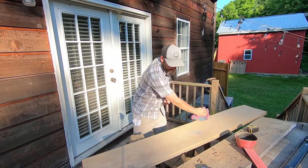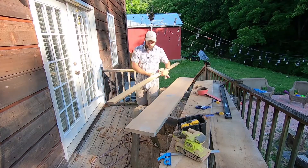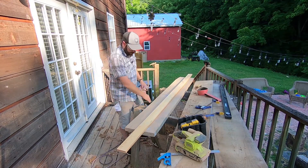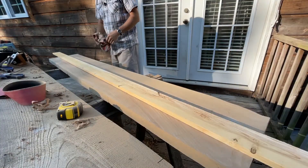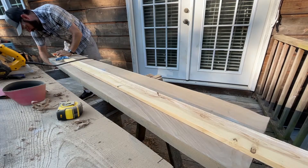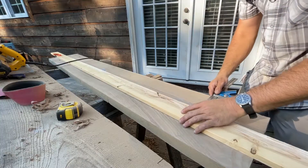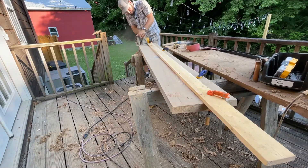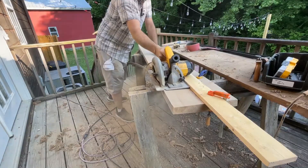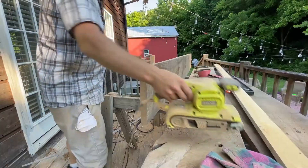That right there was a chore! What I've got here is just a straight board — I'll use this as a straight edge to guide my circular saw so we can cut a nice straight line right down one of these outside edges. Then more sanding.